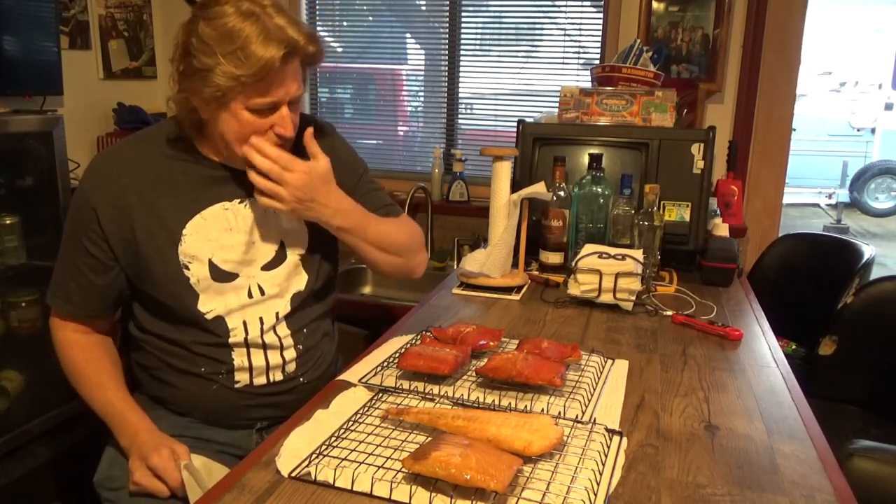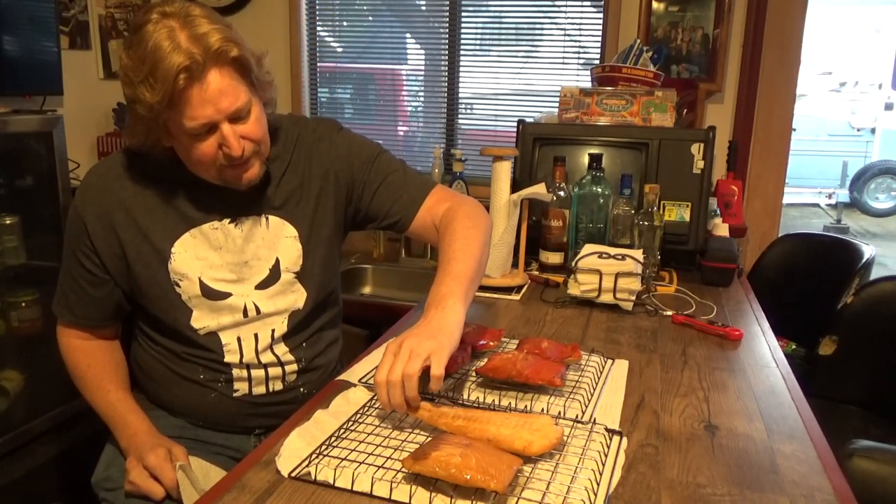Time for the taste test. I'll take a little piece of halibut off the tail — salty, good texture. Halibut is a lot like salmon in that the meat is very dense and rich; it smokes up really nicely. Now let me try a piece of salmon.